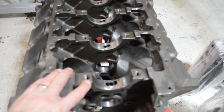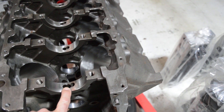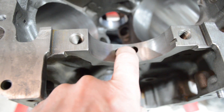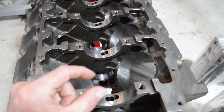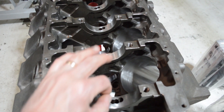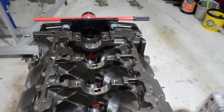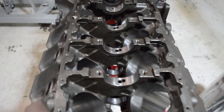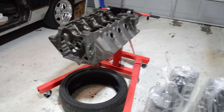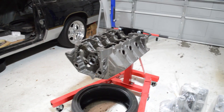I'm using ARP main studs and I needed to get the block line honed. Sometimes what happens is down in these passages you get tiny pieces of shavings stuck in there. A neat trick I saw: a guy takes a really strong magnet, sticks it on the end of a little skinny screwdriver to magnetize it, and works his way down in there — he actually pulled a little curlicue shaving out of one of the galleries. I'll do the same thing to make sure it's all clear, blow it out, degrease it, run a die grinder over all the edges to deburr it, then get a coat of high-temp engine paint and some engine primer and we'll be ready to go.